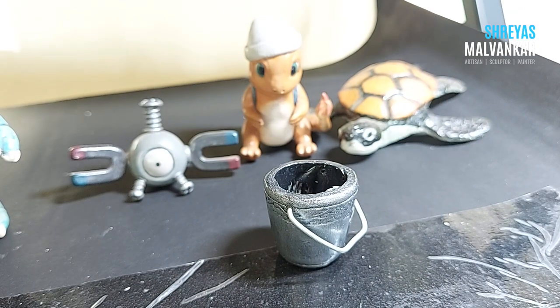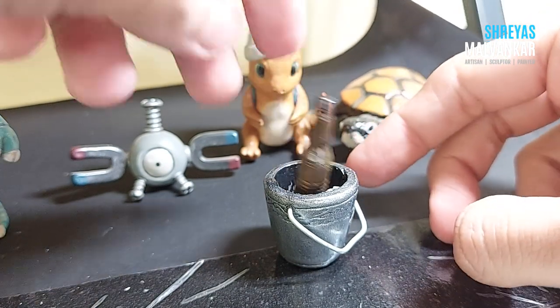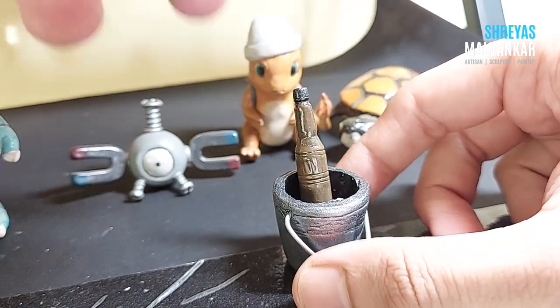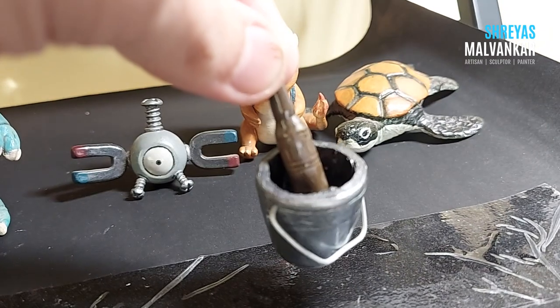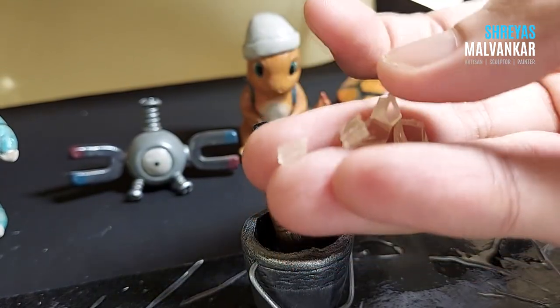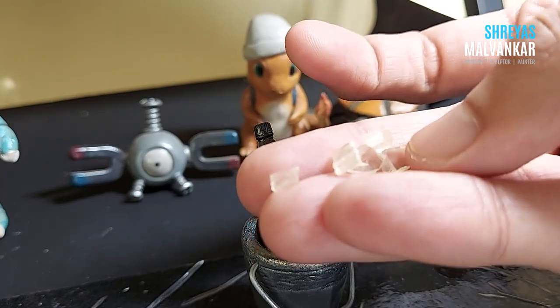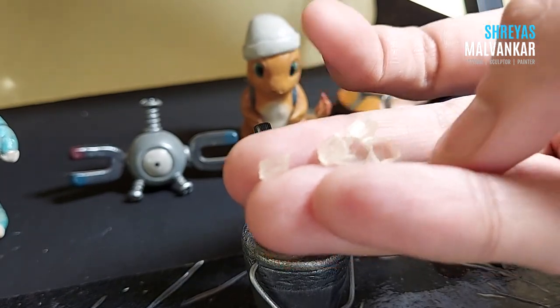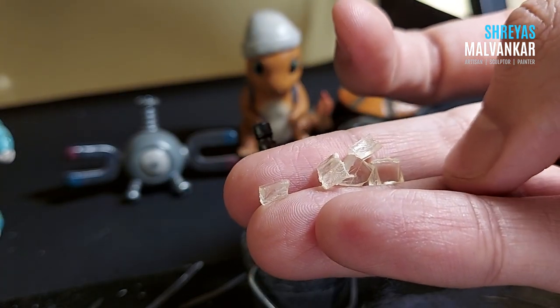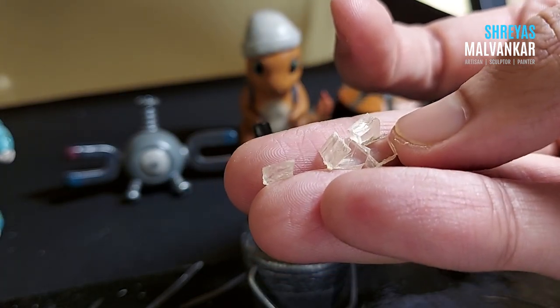Now what I'm doing is adding a bottle over here — a small easy bottle from the mold. I also need some ice for this bottle, so I'm using some resin pieces. I'm not showing how to do stuff with resin because there are different videos for that.